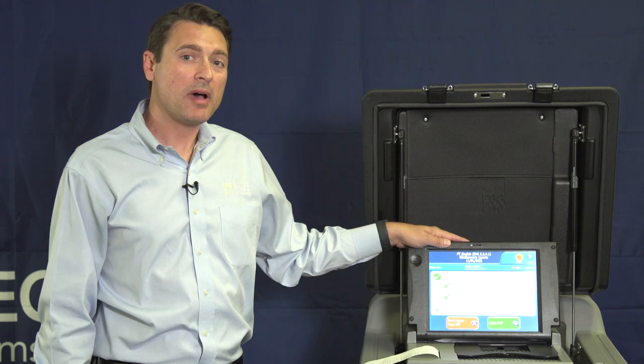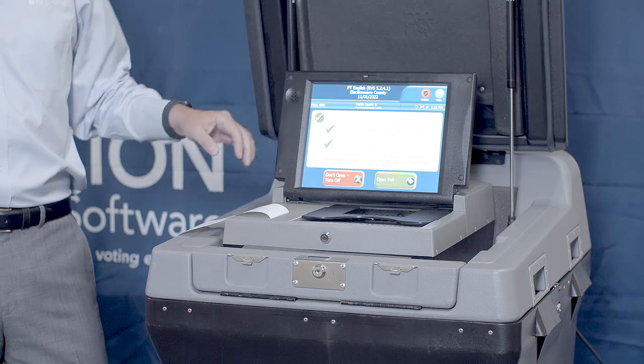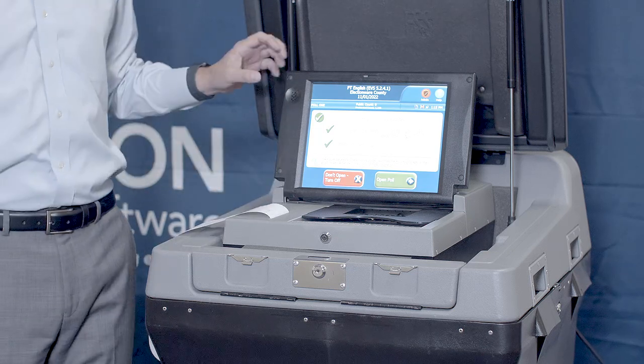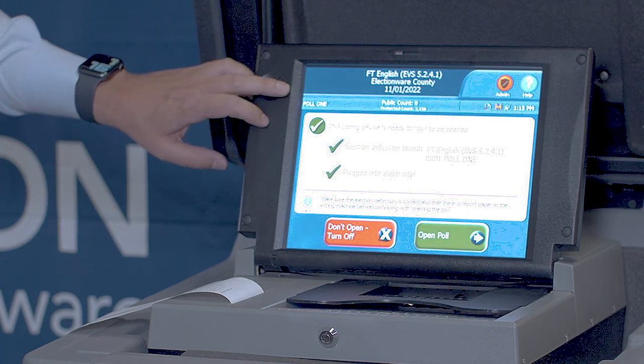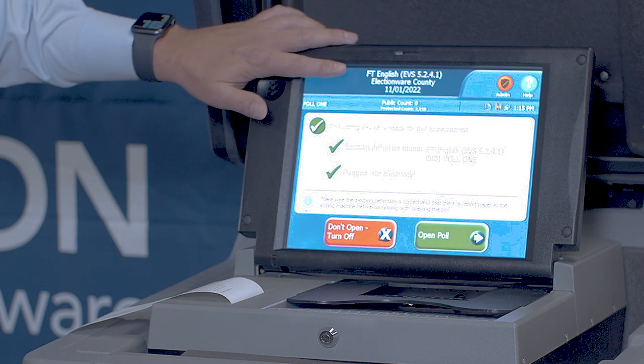Once the unit powers on and boots up, you'll come to a screen that looks like this. Before that, a configuration report will print. On this screen, you can see your polling place location, your public count number, and important election information.